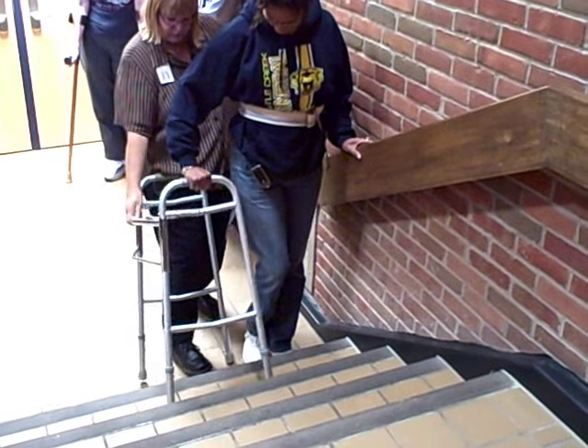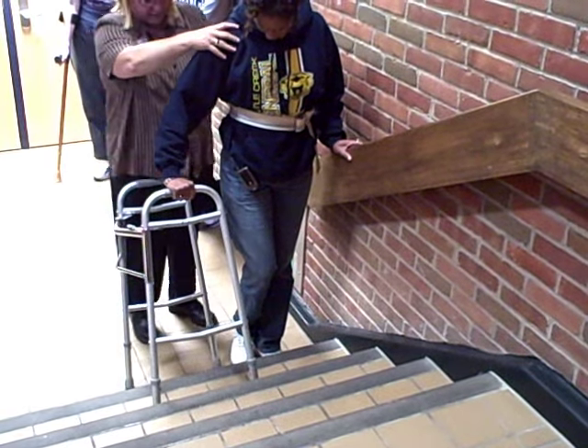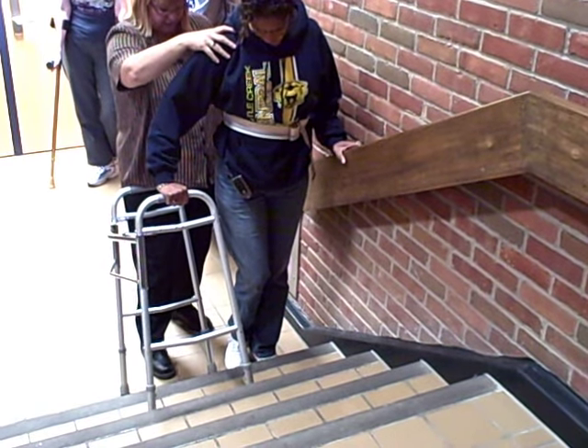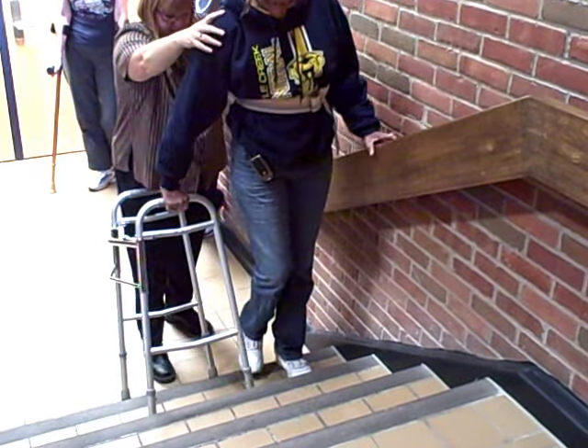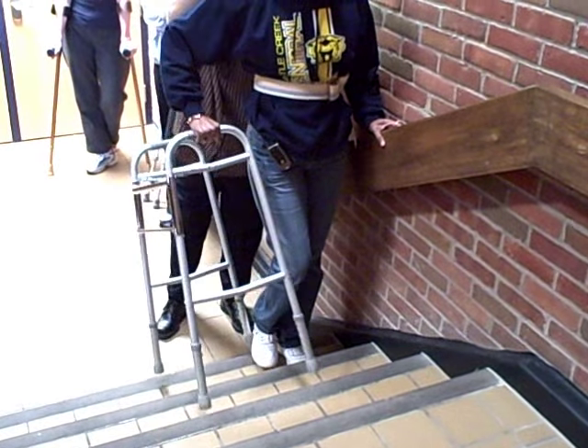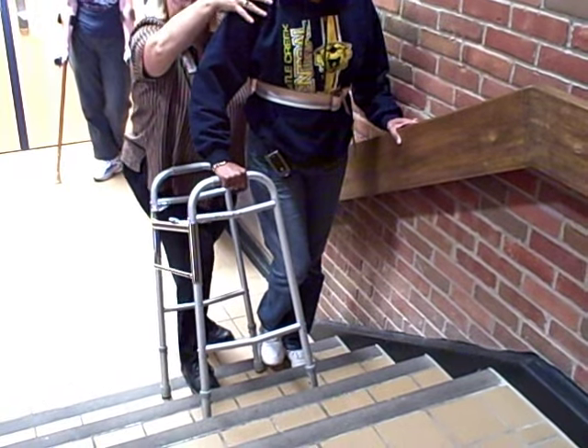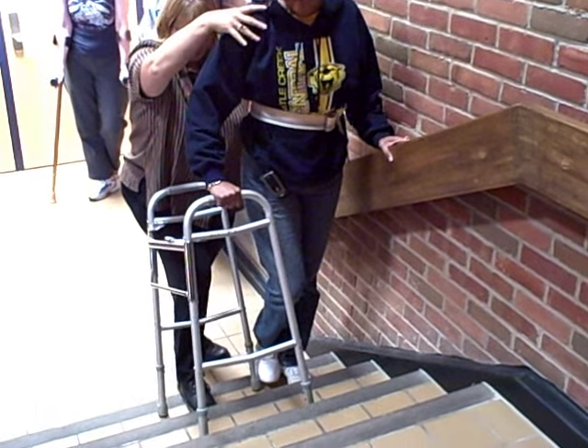We can move this up a little closer. Then you're going to go ahead and use your arms and get yourself up so that your left foot is on the stair, and then bring the walker up. Now I can get out of the way while she moves the walker, but once she has it set, then I want to be up close again. Go ahead and step up.